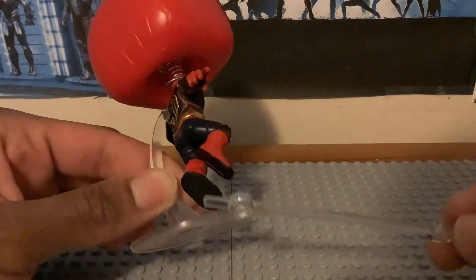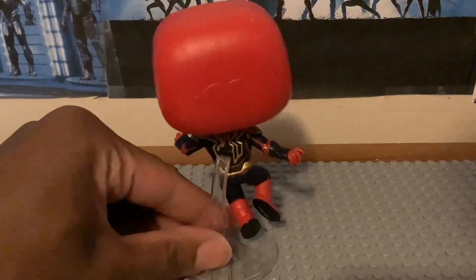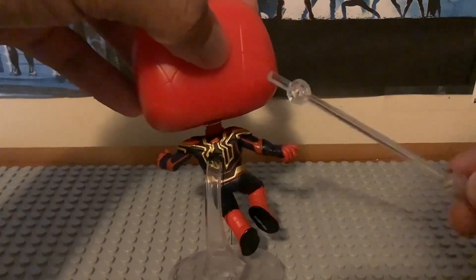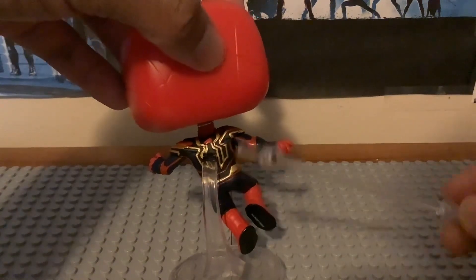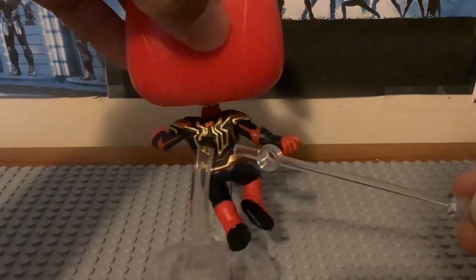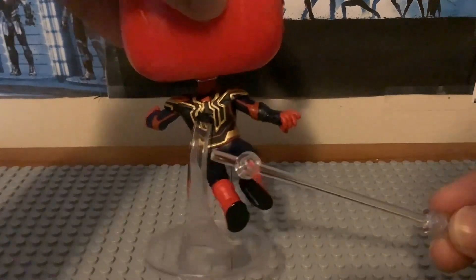We also have the bottom part of his feet with the black coloring. Looking at the back of the figure, this is the back of his head and his back torso detailing — it looks pretty outstanding. We have the spider logo with the black and gold color scheme on the back, which looks great, along with the back of the legs and the hip area.